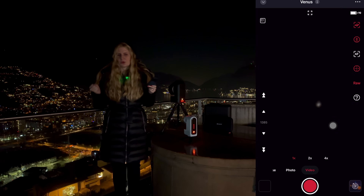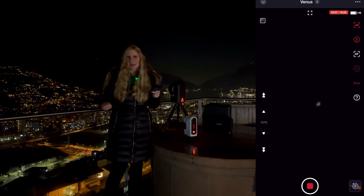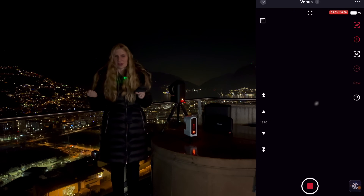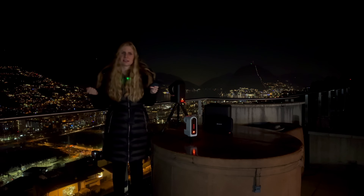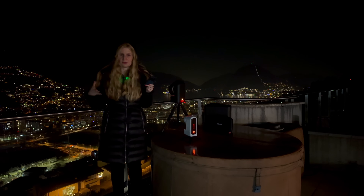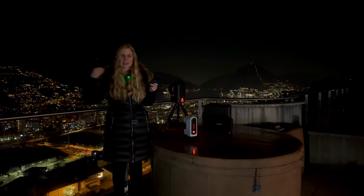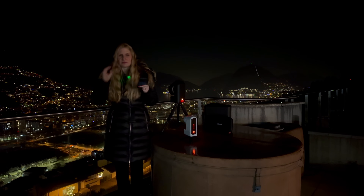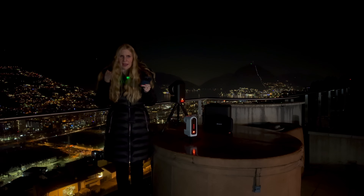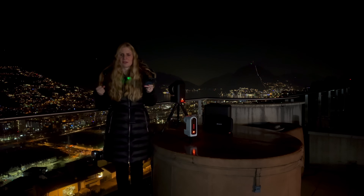Venus is a notoriously difficult planet to image even with a large telescope. It is very bright and has low surface contrast, so the best we can hope for with these telescopes is that we're able to see the phase that Venus is in. Similarly to the moon, Venus shows phases. Currently it's in the evening sky so the right-hand side is illuminated — you want to see a crescent or half-moon shape. I wouldn't spend too much time on Venus; I'm more interested to see if there's anything visible for Saturn.